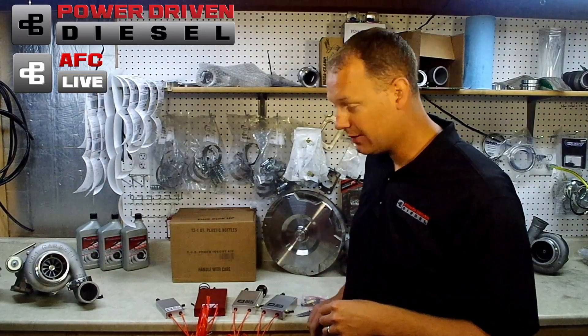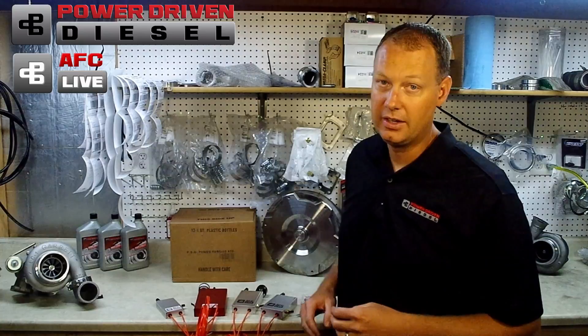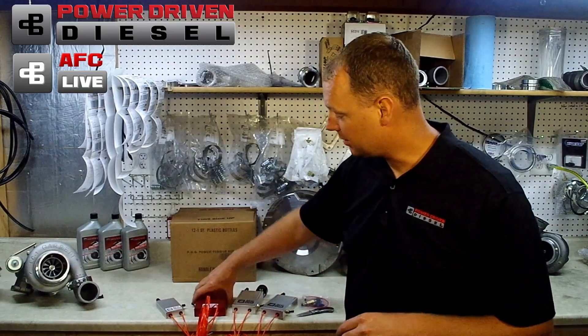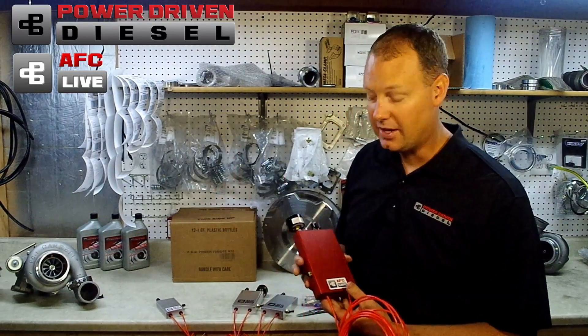In addition to your free pocket knife, remember that this month every $100 you spend gets you a ticket for the Turbo Drawing giveaway at the end of the month. So if you bought this thing here at $300-something, you'll get three tickets into that drawing.